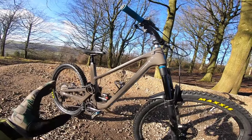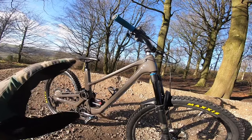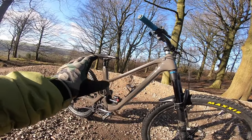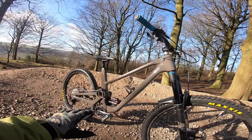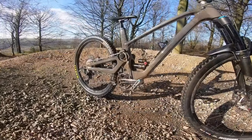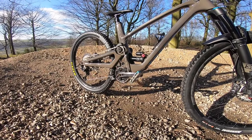Right — radical. Not really in terms of geometry: 65.6 head angle, 465mm reach on this large, 75.6 seat angle, bottom bracket height around 340mm.